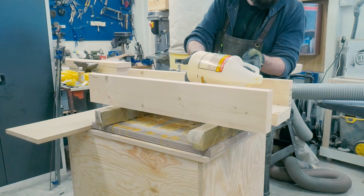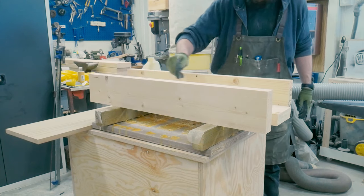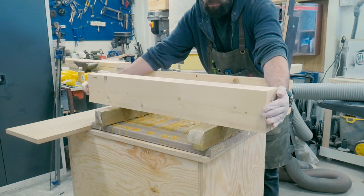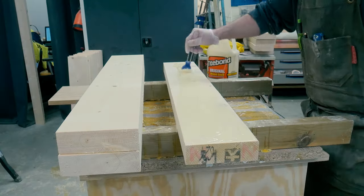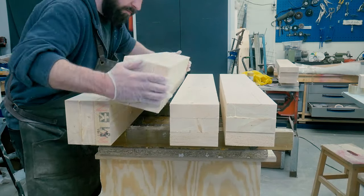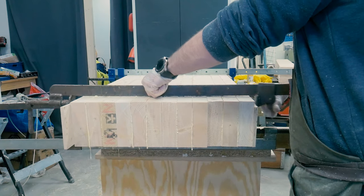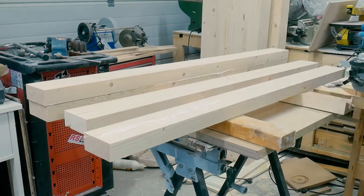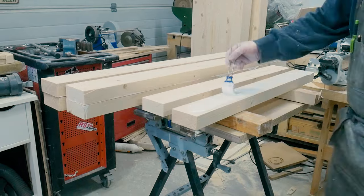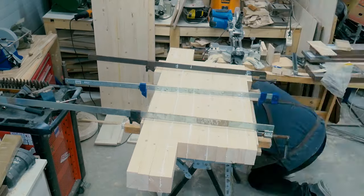Now I could glue them together by adding a lot of wood glue, making sure it covered the whole surface using a silicone brush, putting the boards together, and checking that the edges were flush. I repeated this procedure on all the leg pieces, giving me four 3x2x6 inch boards that could be clamped up and left to dry for a day or two. The same thing was done on the long stretchers and on the short stretchers, giving me all the boards I needed to build the base.